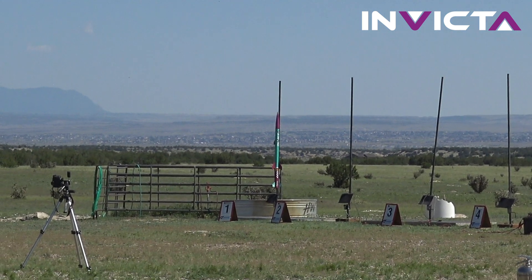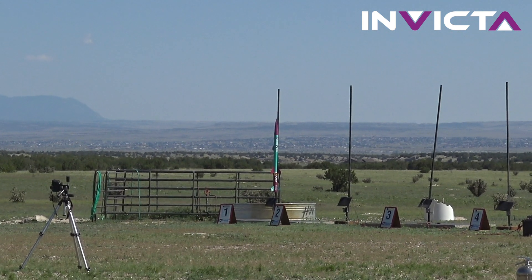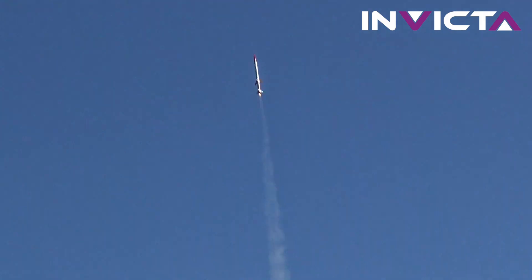Going in five, four, three, two, one, launch. Good state, Nick.